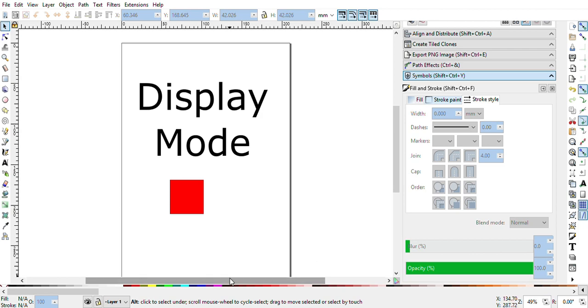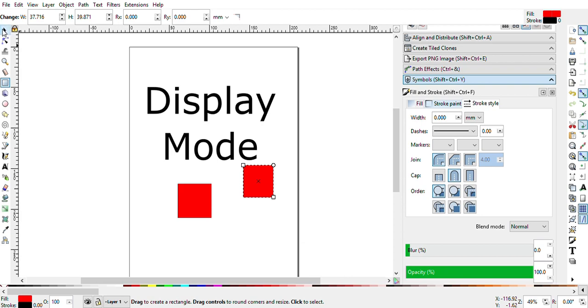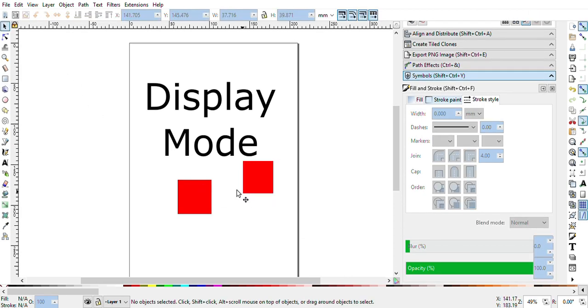Now you can change the display mode in Inkscape. When you are using very big or very heavy documents, you will require this feature.